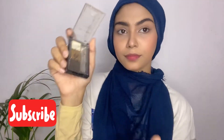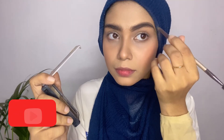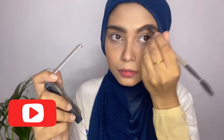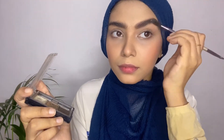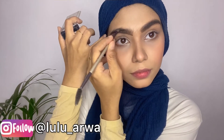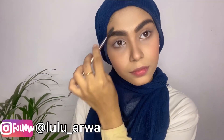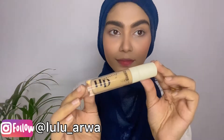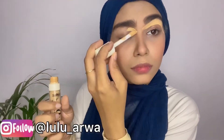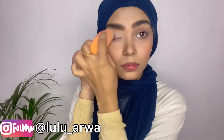Now we'll be doing our eyebrows. I'm using the Wet n Wild eyebrow kit. I'll blend it together and then set it with a spoolie. Just after making the eyebrows, they look very bushy, so for that we'll use concealer — putting it nicely under the eyebrows to hide extra hairs. I'm going to hide my stray hairs with this technique so the eyebrows look clean and neat.